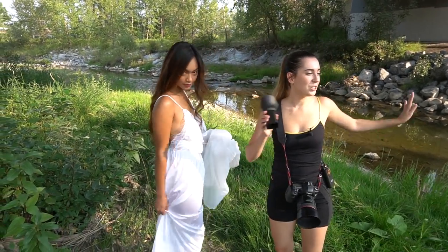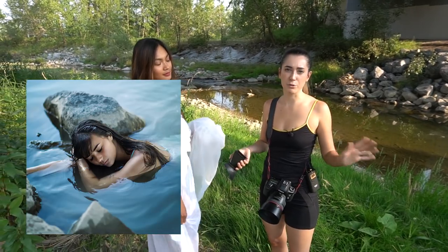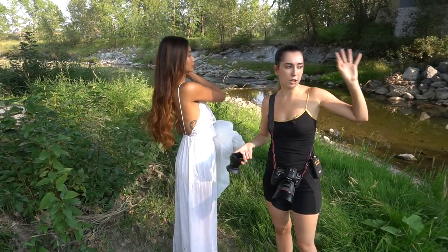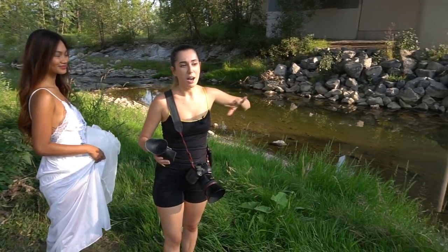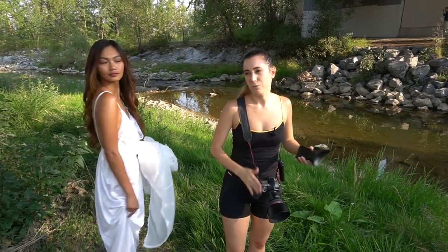We just got to the river, and this is the location where I've shot most of my river photo shoots. The reason I like it is because we have a bridge here that provides a lot of shade even when it's really hot. We also have all of these rocks — I'll be climbing them later because from up top I can still shoot with my 85mm.